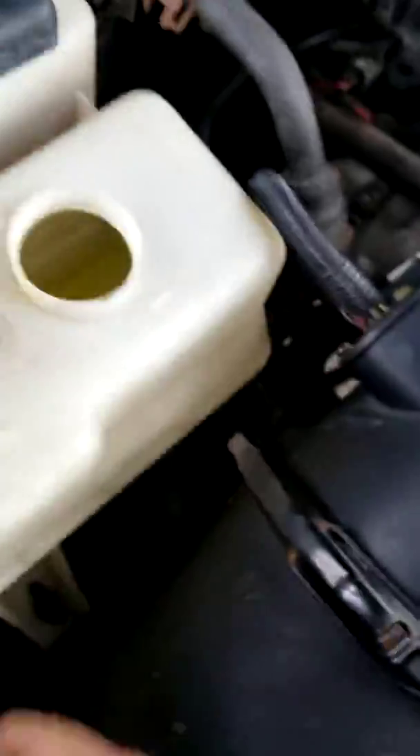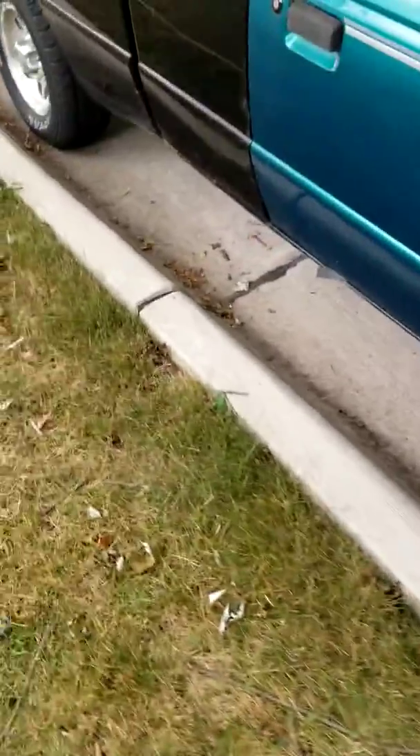Fresh new coolant going in — I don't know how well it'll show up on video, but it's brand new. Thoroughly flushed with distilled water. The next thing is the rear suspension — it's got the most work done to it.